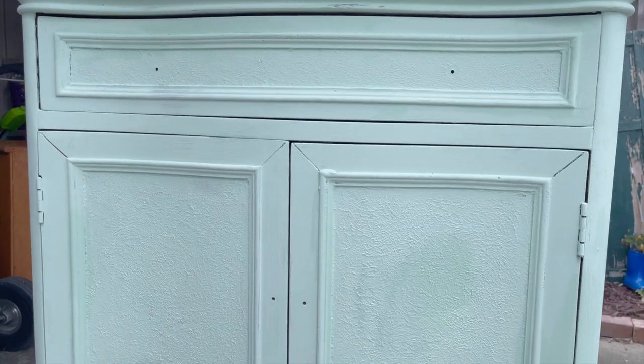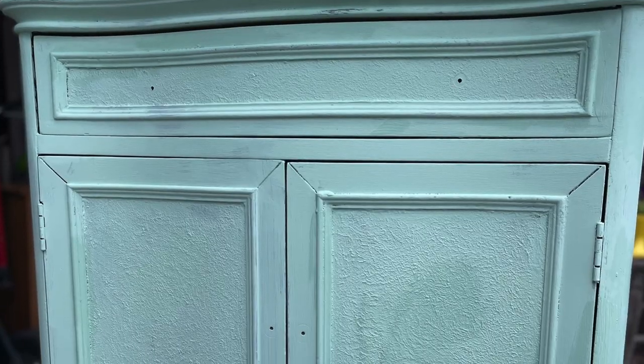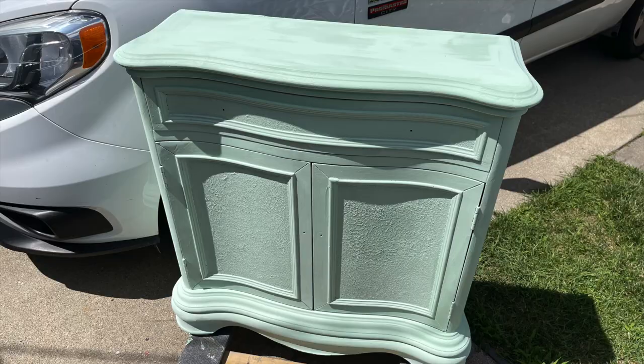The first coat is done. For more information on how to use DIY Paint, you can click on the link to the full tutorial above. DIY Paint lightens as it dries, so I like to set my pieces in the sun to get nice and dry before I start with my next step.